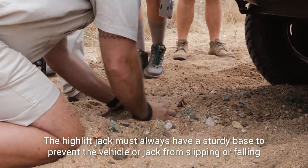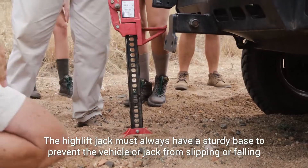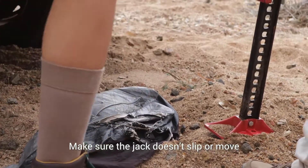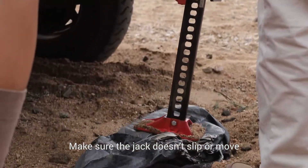Well done. That was super quick thinking to get the rock. Remember, they sand over the rock, and on top of soft sand the jack will move. A piece of cloth — ideally it would be a rubber mat.